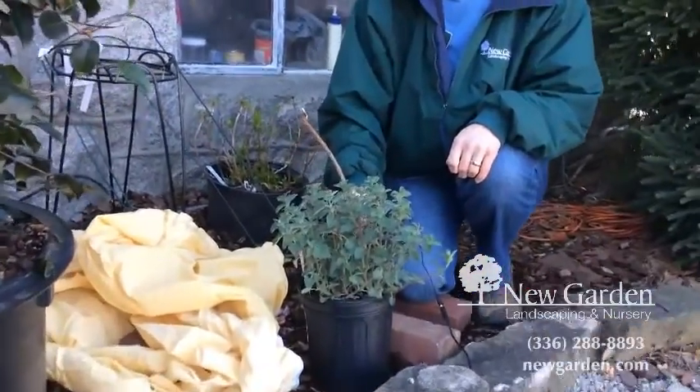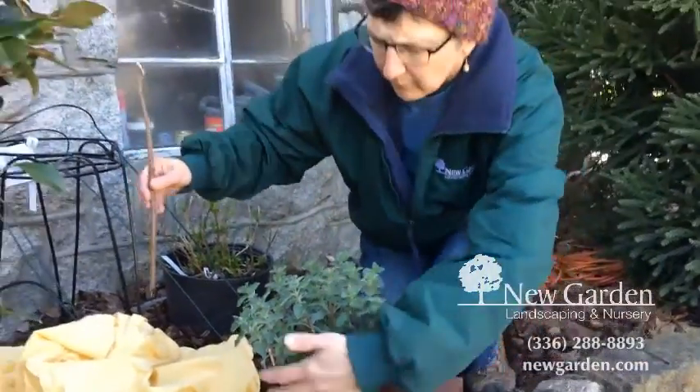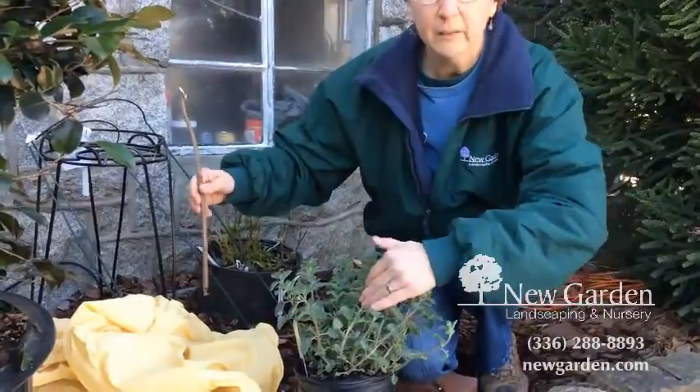As warm as it's been, you may have some perennials that are already up and growing high enough that they'll get damaged in this cold weather. You can protect those real easily with a sheet.